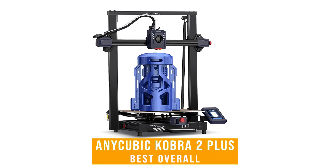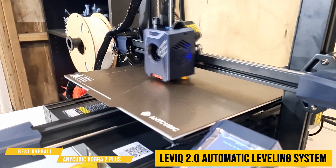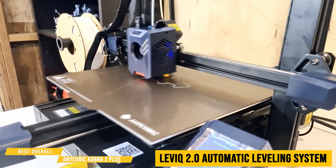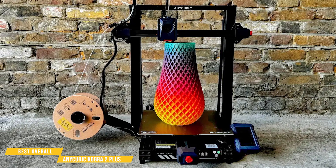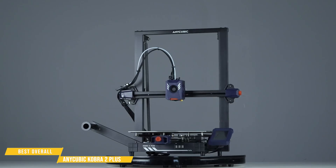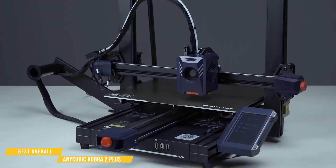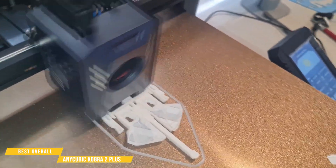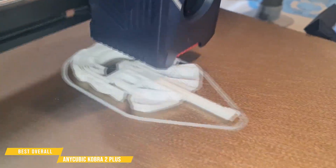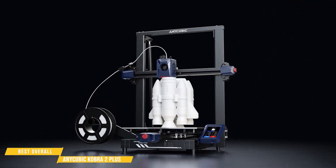Last but not least, the Anycubic Cobra 2 Plus — the best 3D printer overall. It's got the LeviQ 2.0 automatic leveling system, which uses sensors from the hotend dispenser and the bed to make sure everything is in the right position to print as accurately as possible. The Anycubic Cobra 2 Plus stands out in the budget 3D printer category, offering fast, reliable prints without breaking the bank. With a default speed of 150 millimeters per second and a max speed of 250 millimeters per second, this thing prints significantly faster than most budget 3D printers. Pair that with an efficient direct extruder and an upgraded cooling system, and you get clean, sharp prints at speeds most budget printers simply can't match.